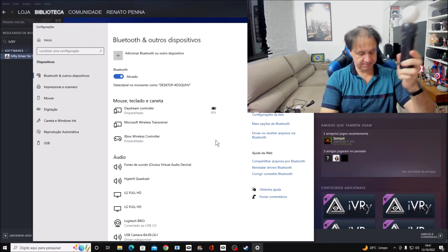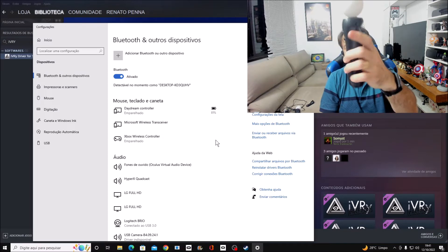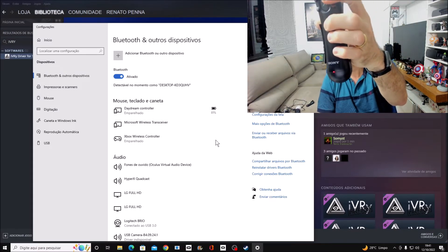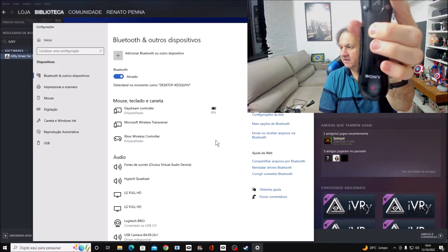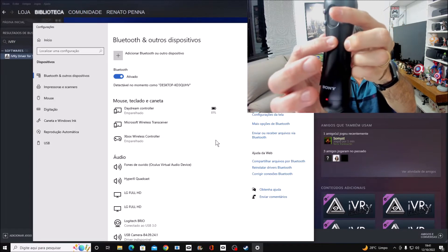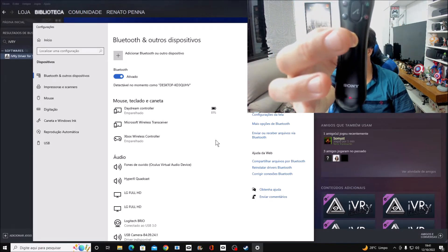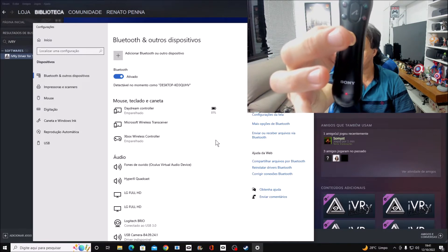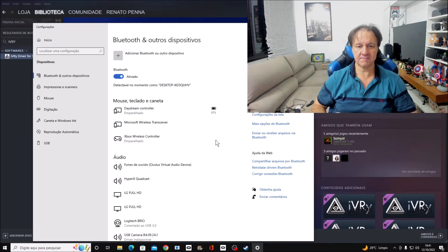Second, verify the controller. If it can be seen here it may blink, but you need to turn off the controller completely. To do this, just hold this button for about 10 seconds. Okay — it's turned off.